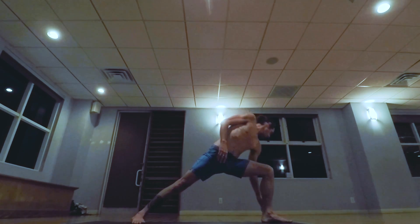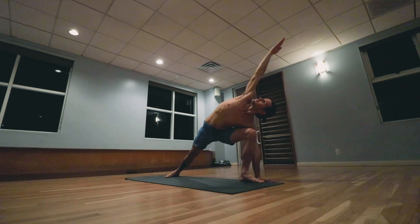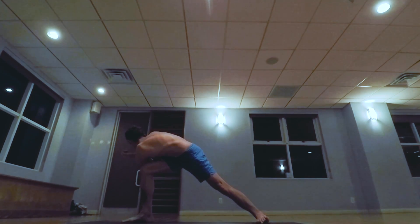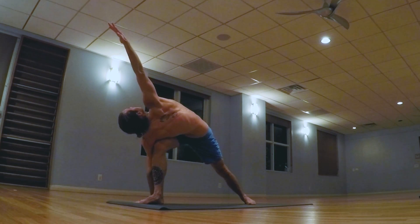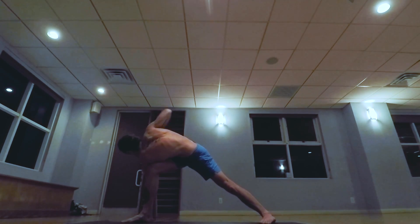Turn facing front. One, two, three, four, five. Inhale rising up. B position taking the left arm across the bent knee, extending through the right hand. One, two, three, four, five. Inhale rising up, turn facing front.